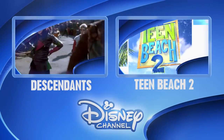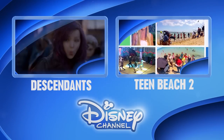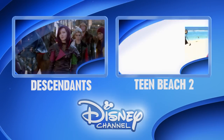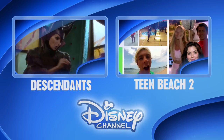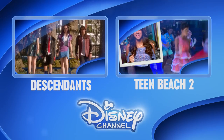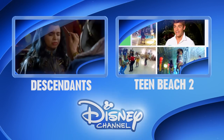Hold it right there! Would you like to be the first to see the latest show clips, exclusive interviews, interactive games and more? Well, click on the Disney Channel logo now to subscribe. Or for more great shows, click on the left or right box. Thanks for watching Disney Channel on YouTube.